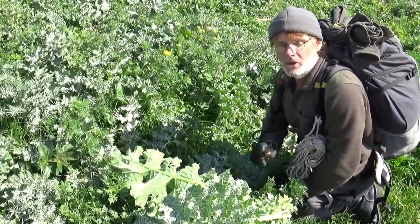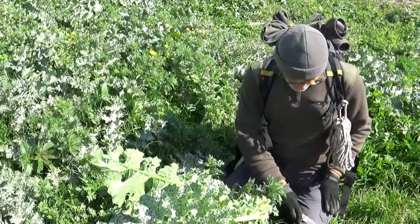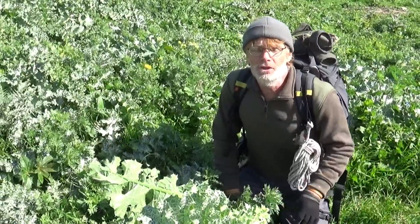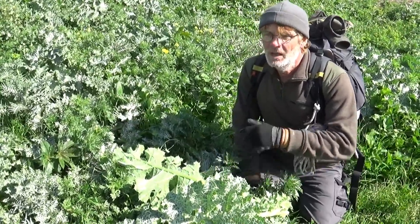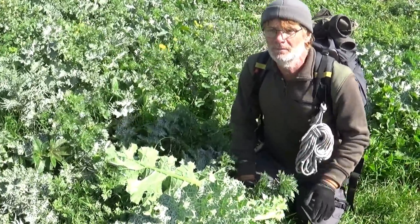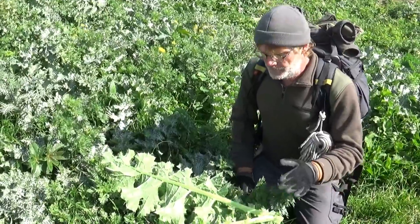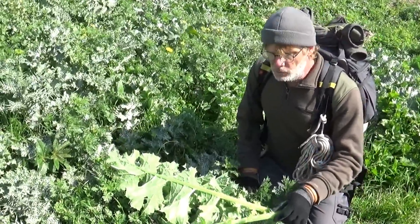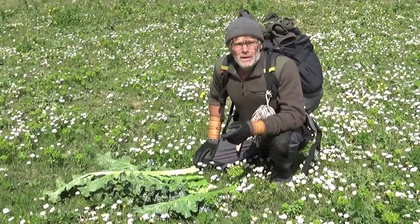Je vais vous montrer maintenant comment on prépare ces feuilles de telle sorte qu'on puisse les cuisiner en toute facilité. Une chose particulière que je tiens à souligner, c'est qu'à l'heure actuelle, il reste encore des gens — malheureusement très pauvres — qui continuent de consommer ces plantes. Ces gens ont l'habitude de les ramasser pour les manger, mais aussi ils les donnent à manger à leurs animaux. Ce qui prouve que nous avons lâché des habitudes naturelles qui nous détournent d'une alimentation qui est faite pour nous.